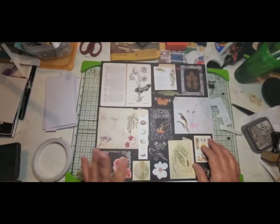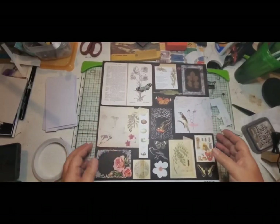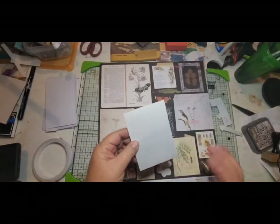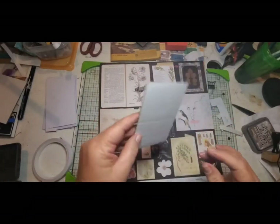Make sure you go over and watch everybody's channels, give them some likes and subscribe — there's a lot of talent there. I really enjoy watching everybody and being inspired by everyone. Tonight I want to talk a little bit about how on our tags we always want to be able to write on the back.